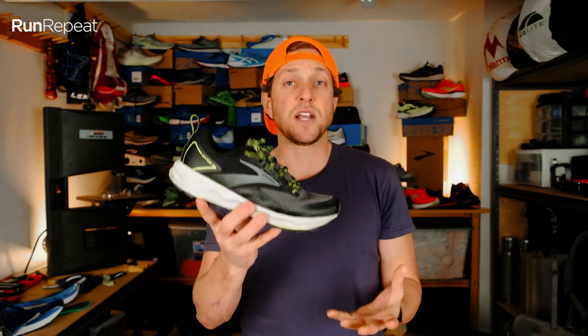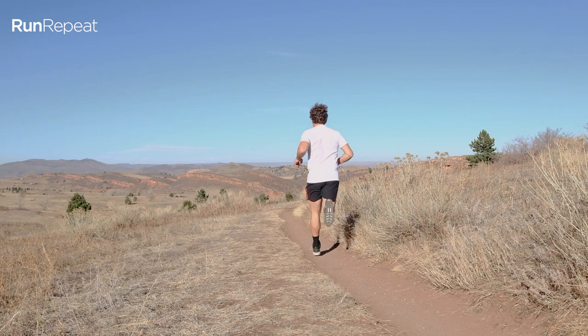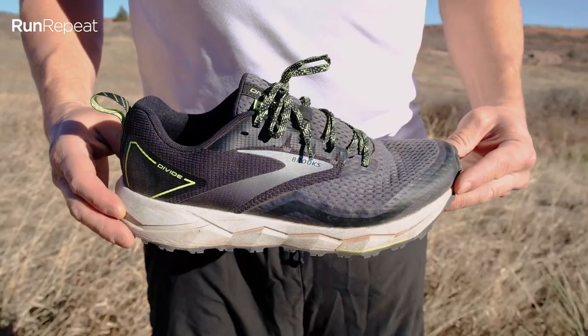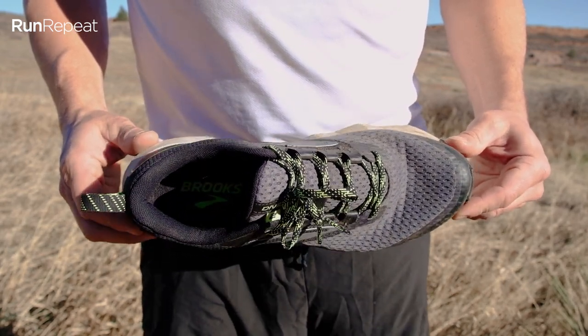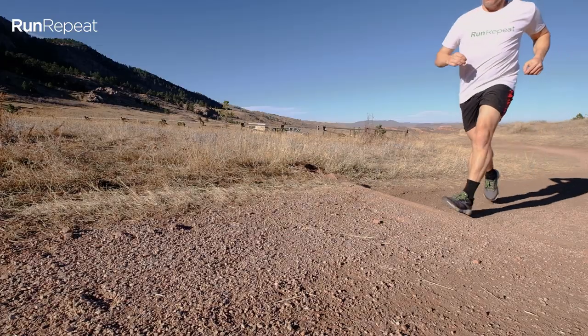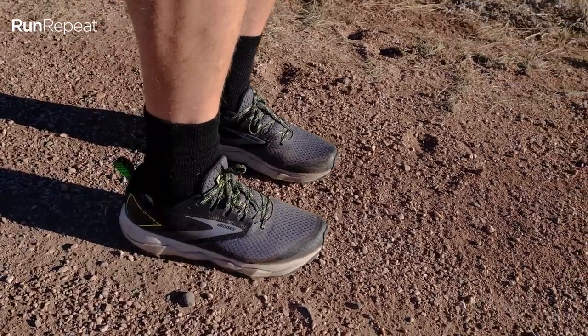Let's talk about fit, comfort, and durability. Fit — it fits like a road shoe, which is the design intention on this platform to make road runners feel very comfortable moving onto the trail. It's got a nice wide, roomy toe box, though it may be too wide for some people. If you've got a narrower foot, the width on this toe box could be an issue. Comfort-wise, I don't love the midsole — I think it could be a little plusher and softer underfoot — but it does protect you from rocks. I've also been wearing this shoe a lot around town as a sneaker, which says a lot about how comfortable it is.